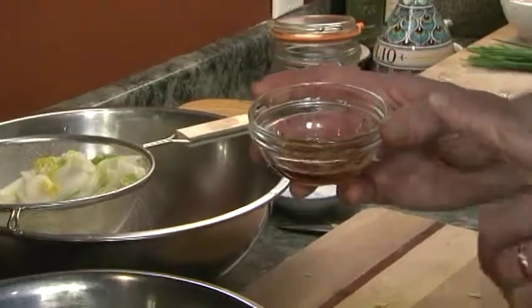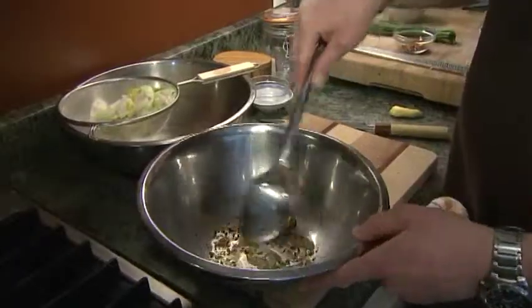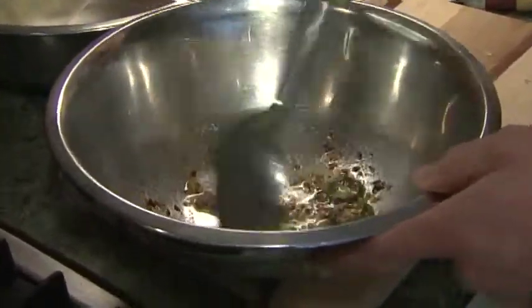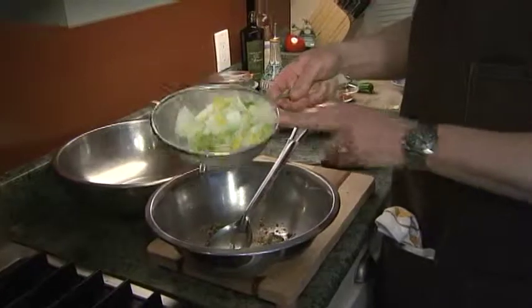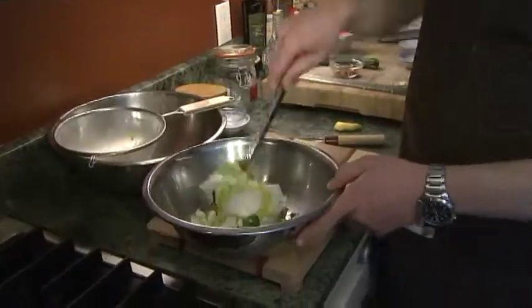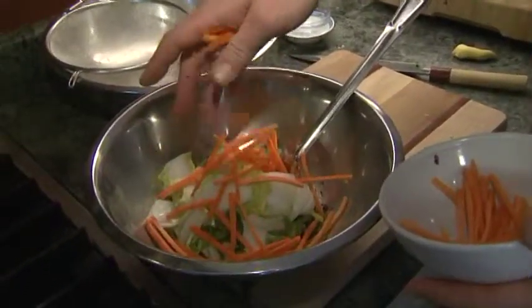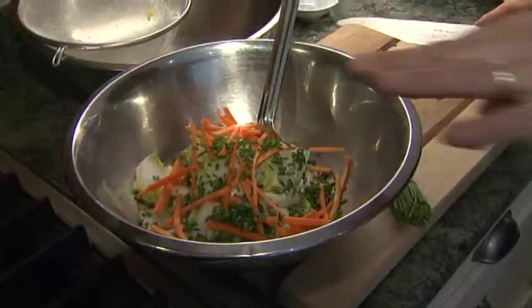I'm going to add a little bit of fish sauce — it's like anchovies in your Caesar salad dressing, you don't know it's there but it adds a wonderful note. We'll mix this together, then add the drained rinsed napa cabbage. I'm also going to add some julienned carrot and some chives — this adds a nice little green, oniony flavor.